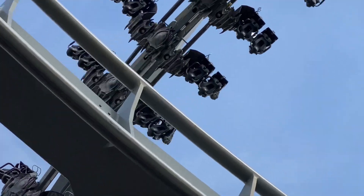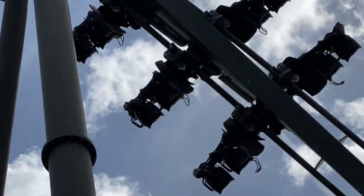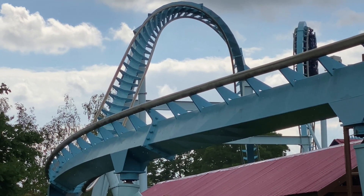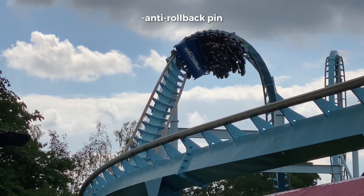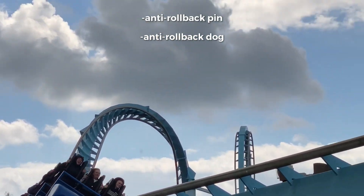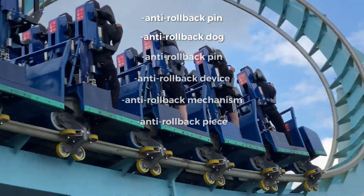These sharp metal teeth play a big part in the famous audible clicking sound. Hundreds of these teeth will span the entire duration of the lift hill with no gaps or breaks. The anti-rollback device attached to the roller coaster car is also referred to as an anti-rollback pin, anti-rollback dog, and a multitude of other names, all of which are correct.